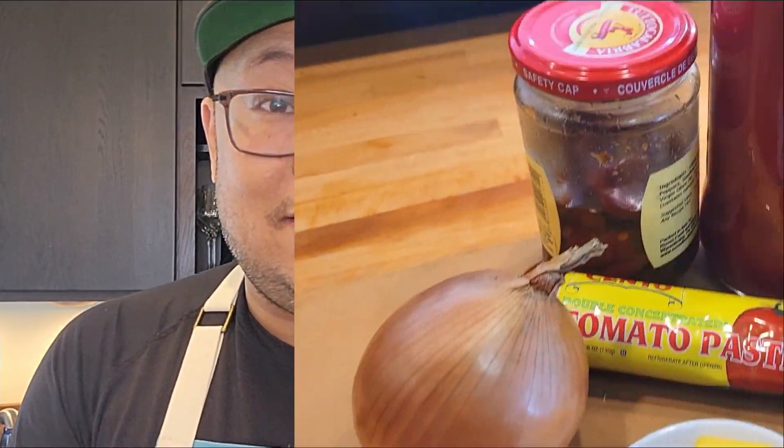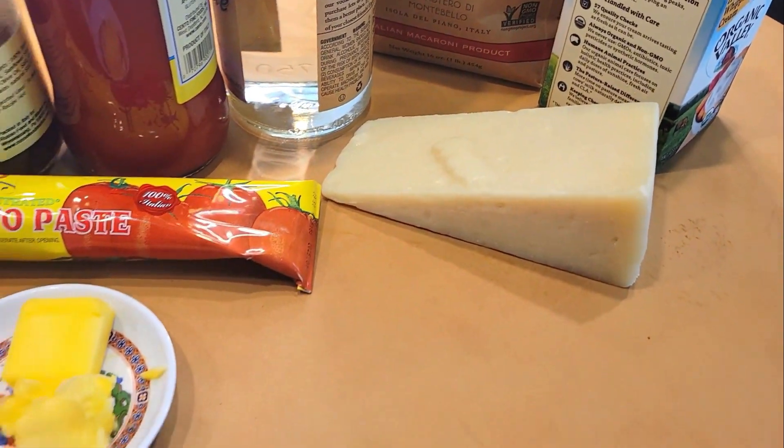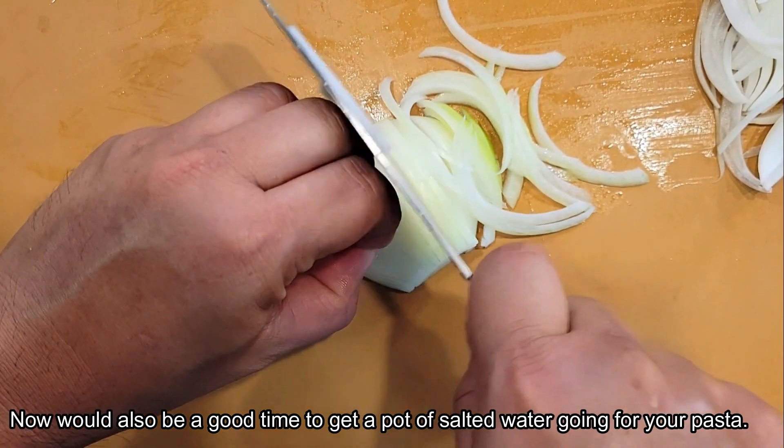It'll taste slightly different but it will still be delicious. I'm gonna show you how to make this dish, and as usual all the ingredients will be linked in the description box down below. Now if you want to make this recipe you have to use these ingredients — not specifically the brand, but these ingredients.